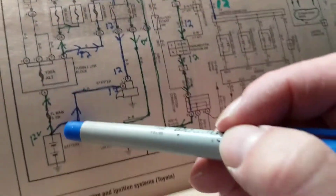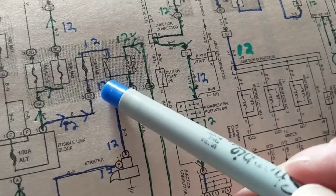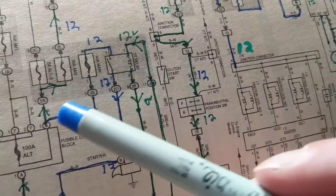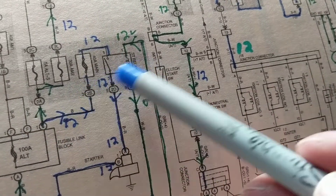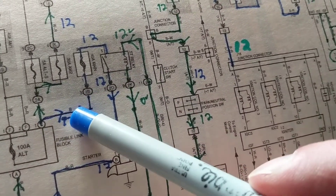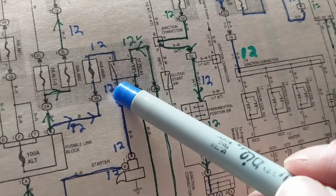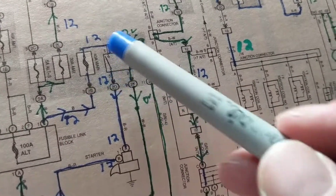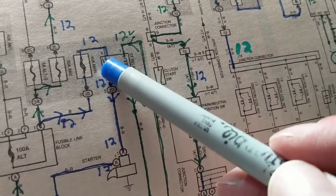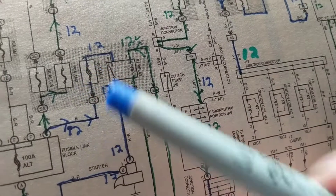One more: 12 volts over here, 12 volts over here, zero volts here. What's my next option? Zero volts here but 12 volts over here — look at what's in between those two points. Find the point where you have it and the point where you lost it. I had 12 volts over here but zero volts over here — that must mean either this is open, this is bad, the wire is bad, or this fusible link is bad.